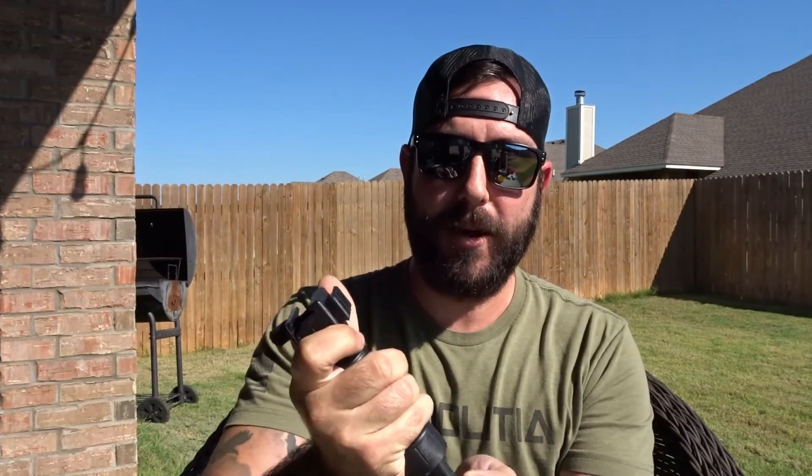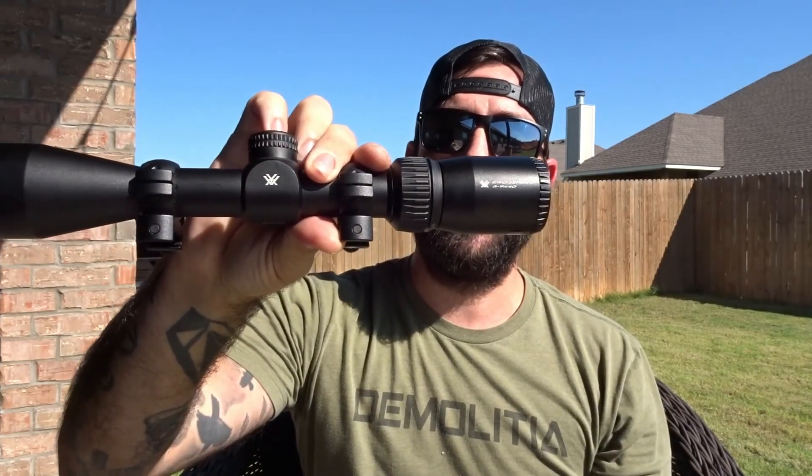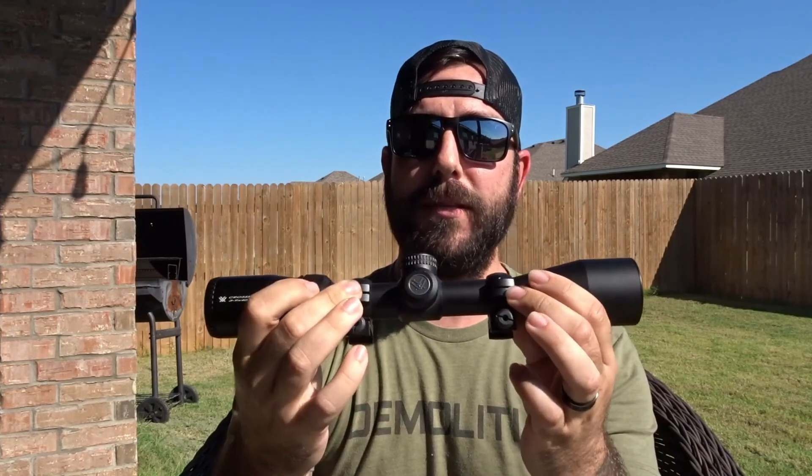Before we get into all of this, let's talk about giveaways for just a second. We will be starting giveaways next month, October 2022. We'll be giving away different parts — like this little bipod drop-out for your ARs, a folding foregrip, some bipods, and we will also be giving away a Vortex Crossfire 2, the 3-9x40 second focal plane with Vortex rings.